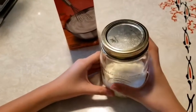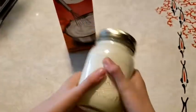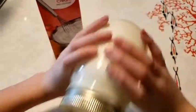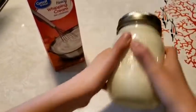And now for the fun part — you're going to shake your jar! It may take about 30 minutes or so, but you'll see the cream start to separate and you'll end up with a nice lump of butter in the bottom of the jar and some liquid on the top.